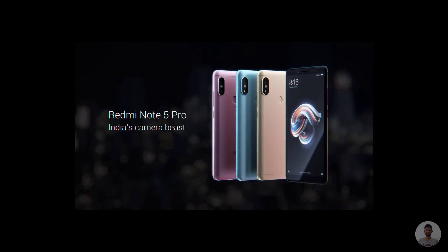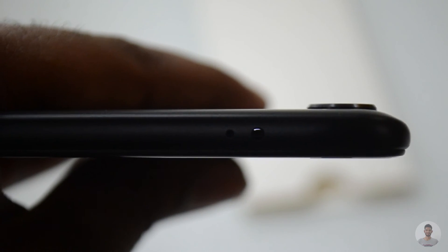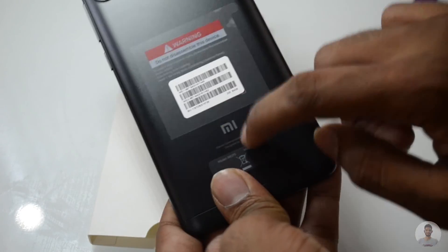The back camera is placed slightly outside the body, so while placing it on a table you will have to be extra careful. On the back side we have got a plastic body, which I personally don't like. So that's it, guys — those are my thoughts about this device. Hope you all liked this video, thanks for watching, and please don't forget to subscribe.